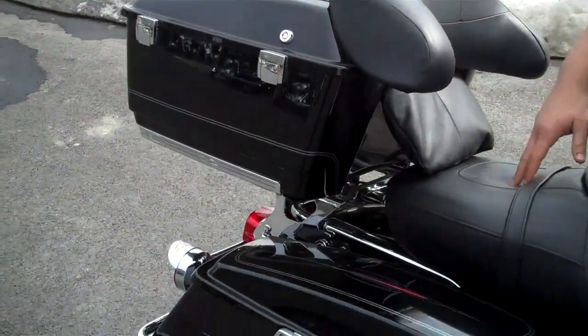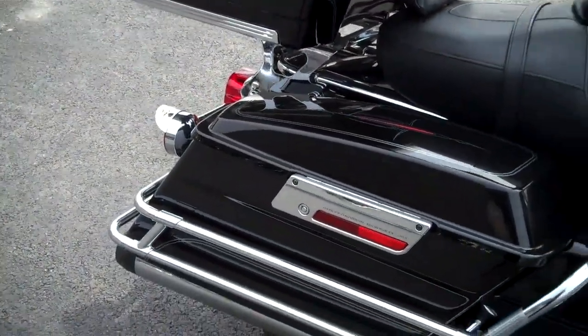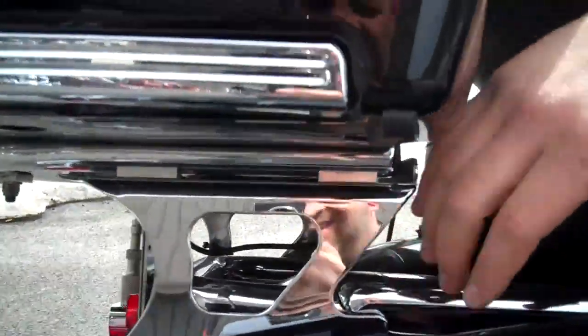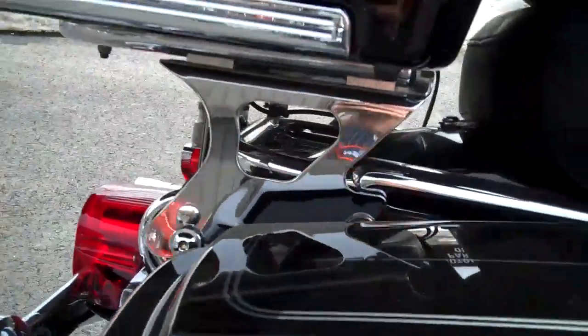This is a really, really nice bike with an absolute ton of accessories. We have a quick disconnect tour pack, so going around town, if you don't want all that luggage space, you can take this tour pack off and lighten the bike up.